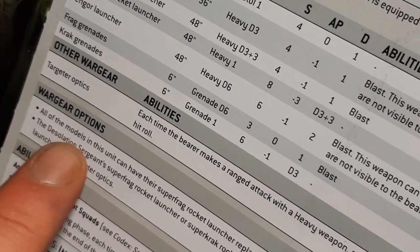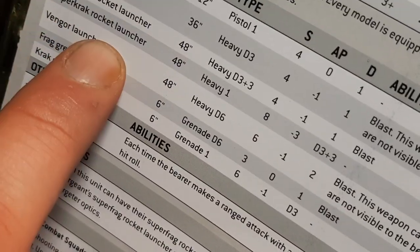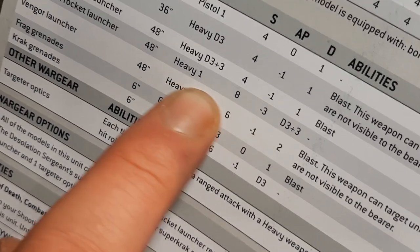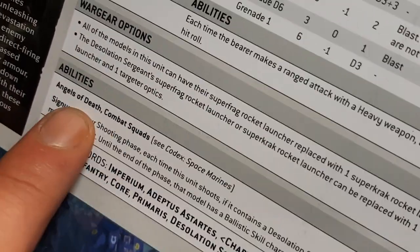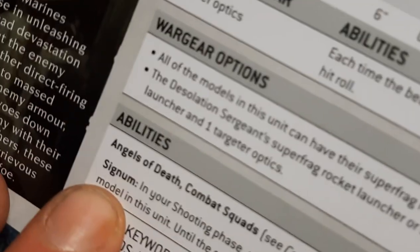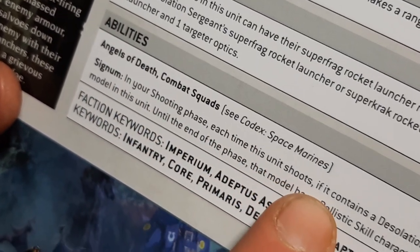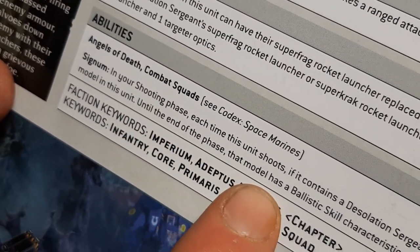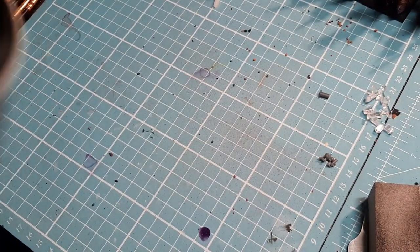Frag and krak grenades are both standard. Targeter Optics: each time the bearer makes a ranged attack with a heavy weapon, add one to the hit roll — pretty nice. With war gear options, all models in the unit can replace their Super Frag Rocket Launcher with a Super Krak Rocket Launcher. Imagine nine of those shooting the same target — they're going to massacre something. Angels of Death and Combat Squads allow five-man teams. The Signum ability means if the unit contains a Desolation Sergeant, you can select one model and until end of phase that model has Ballistic Skill 2+.